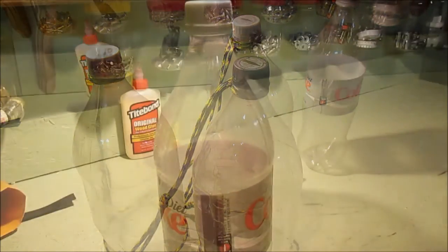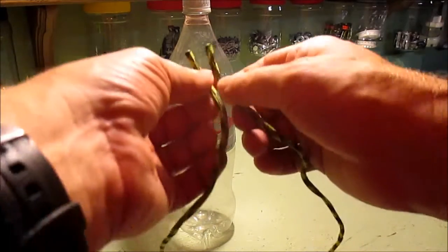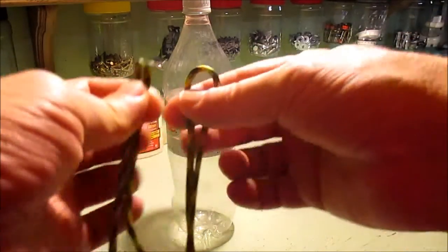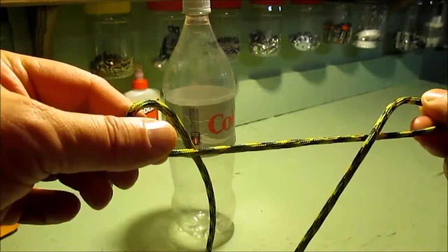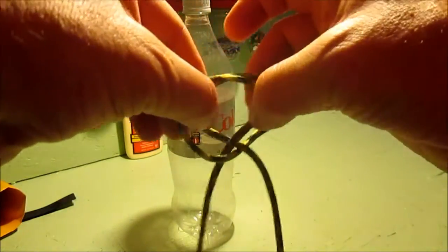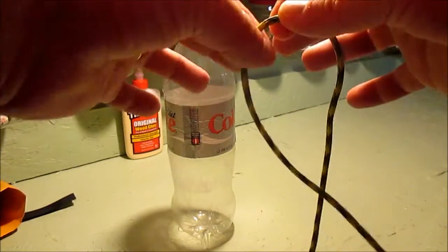I've got some cordage — it's a little bit lighter than paracord. Get yourself two or three feet, find the half, make a loop in the half. Then you reach over and make two loops and fold them together like this. We've got our half here — I'm reaching over and grabbing this side and grabbing that side.